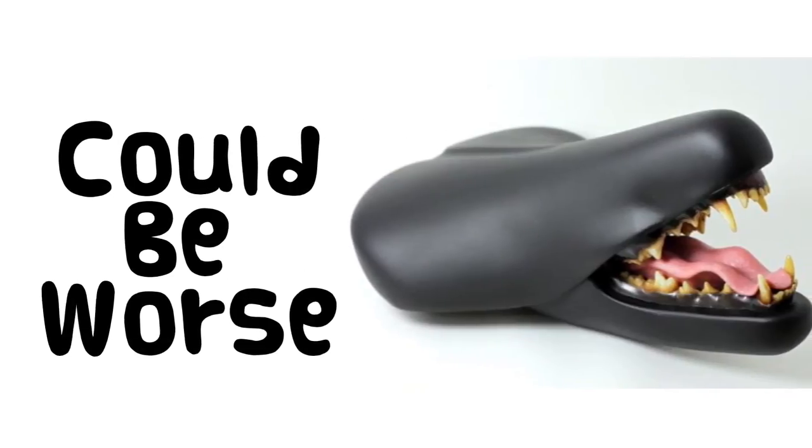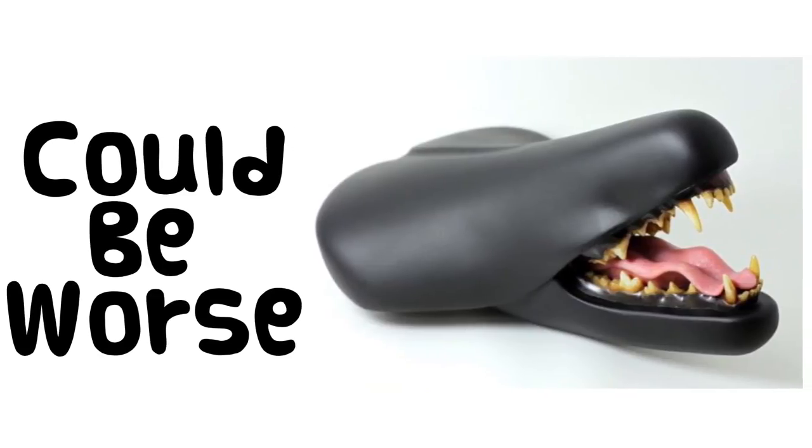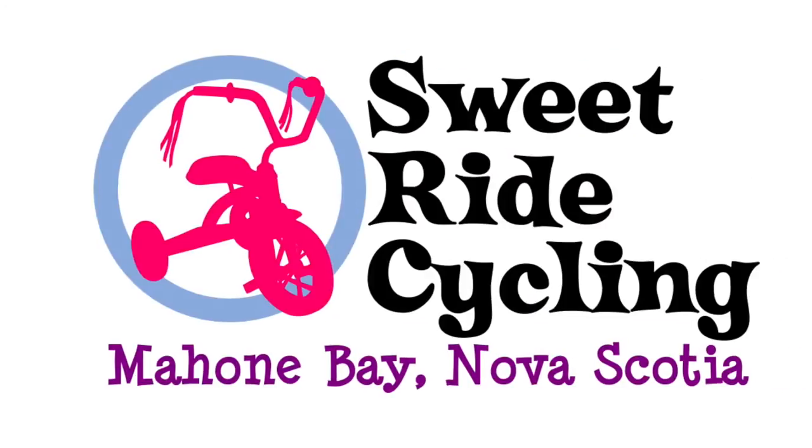Finding a triathlon saddle can be difficult, but the Specialized Citero combines great engineering with great comfort. Well, that's it. Thanks for watching.